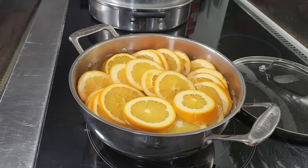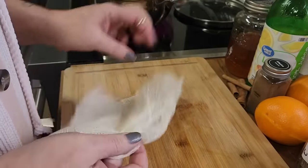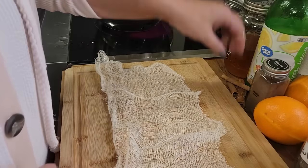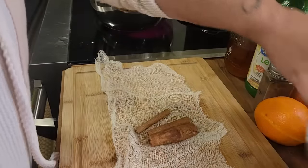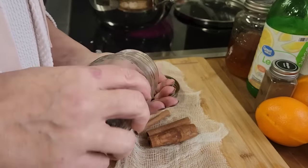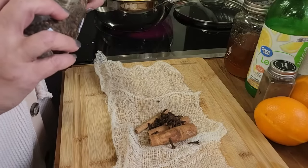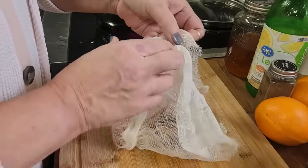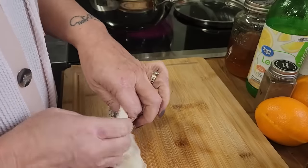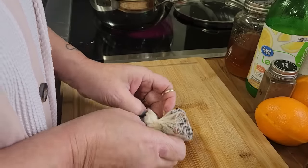We're going to simmer these for 15 minutes. While those are simmering, I'm going to create a little spice bag using some cheesecloth. We're going to take the cinnamon sticks and the whole cloves — you want a tablespoon and a half of whole cloves. Those smell good. You're just going to take that and tie it in a knot, then set it aside until it's time to put it in.